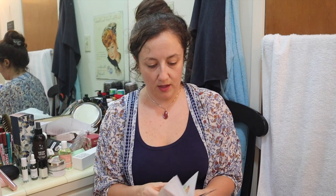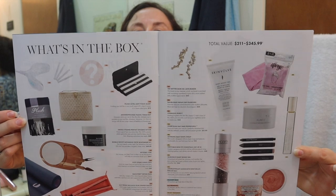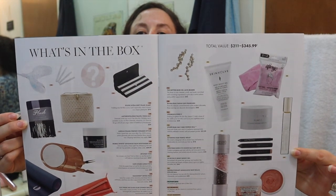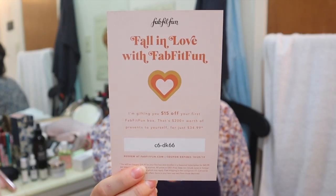I'm going to get to the page that talks about what's in the box. That is it — you can pause if you'd like to see everything, including all of the customization options. It comes with a little card — if you want $15 off your first box, you can go ahead and use that code. Consider this a coupon I'm giving to you.